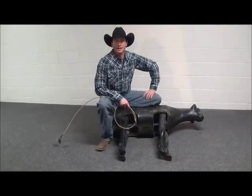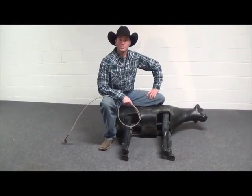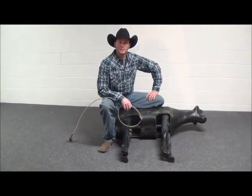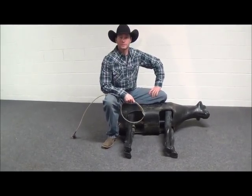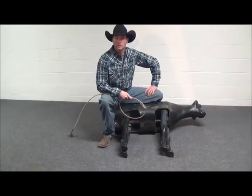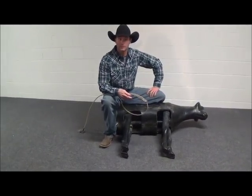Hi calf roping fans, it's Tie Down Tip Tuesday with Jody Green. In today's segment we're going to talk about the three ties that can be used when we're calf roping in different situations. I'm going to discuss the long wrap, the short wrap, and a cut tie and how they all can be used.